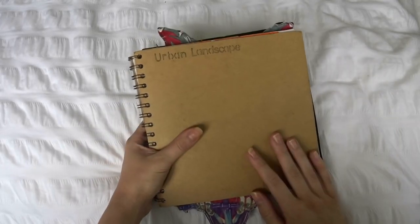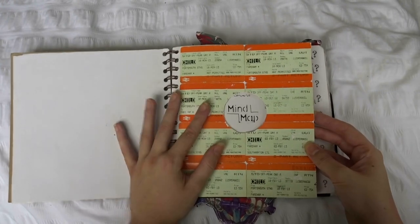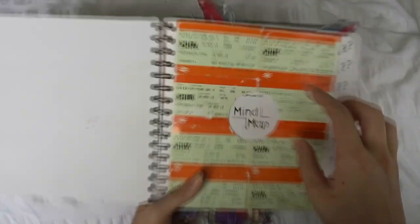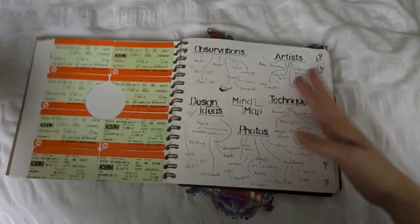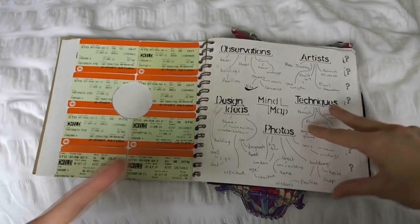Moving on to sketchbook number two, and the theme for this one is urban landscapes. I'd obviously just collected some train tickets, and you can see how old this is because they're dated March 2013. General mind maps — all the sketchbooks start out the same because the school had a way of telling us how to present them and what order to put things in.